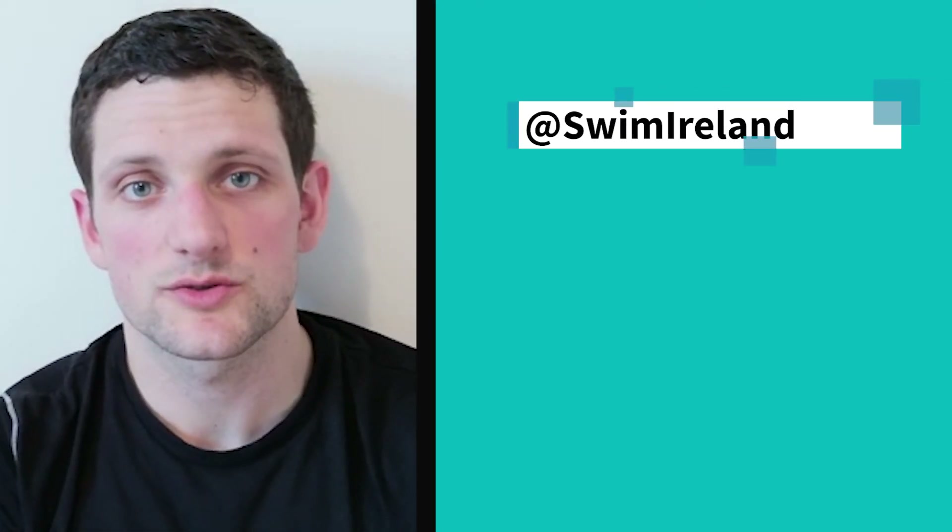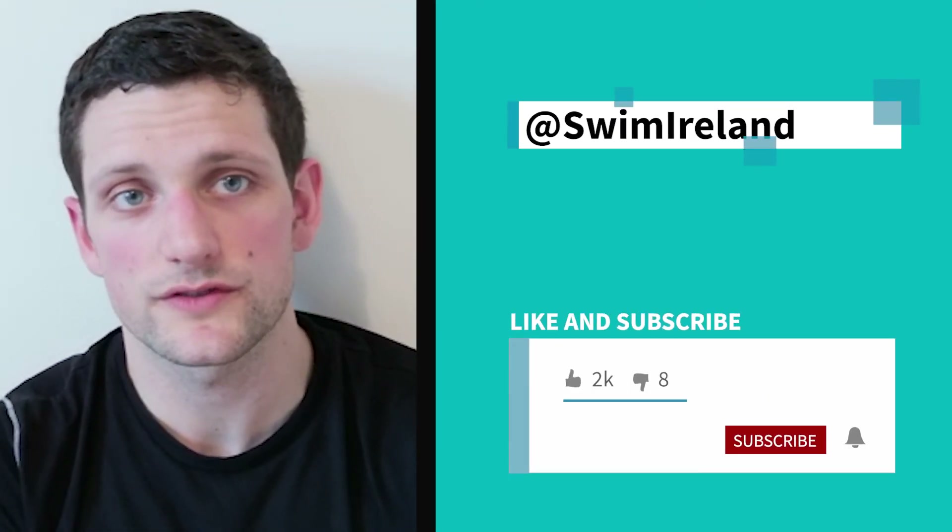All right, so that's the session over. I hope you enjoyed it, I hope you got a good sweat up like I did — a nice warm spare room helps with that. Keep an eye out on our social media channels over the next couple of weeks as we'll continue to post more workouts for you.